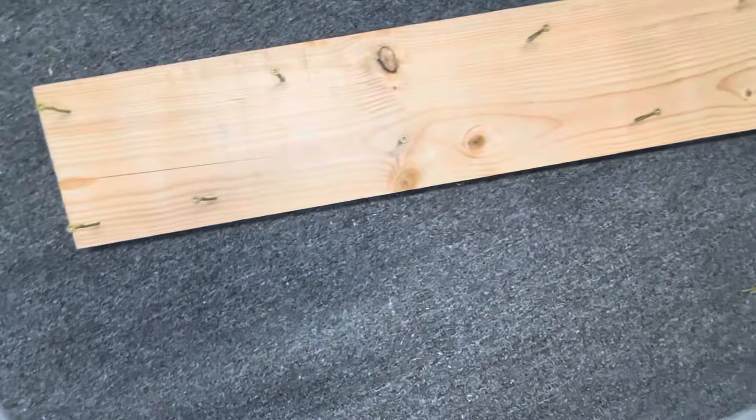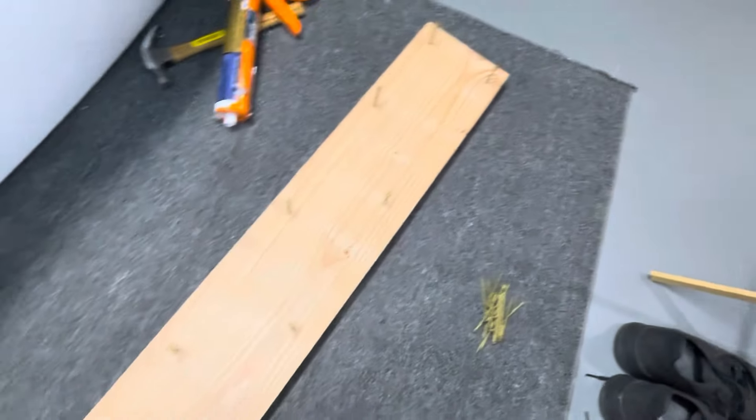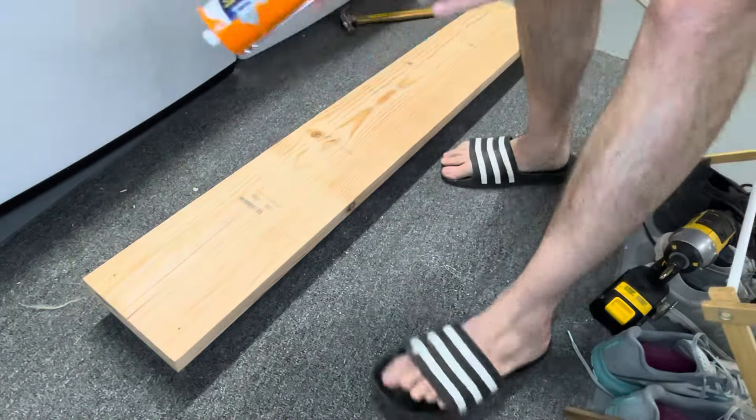I'm putting two screws on the edges vertically, and then I scatter the other screws about three inches apart in a zigzag pattern between those two ends. Then I flip the piece over.